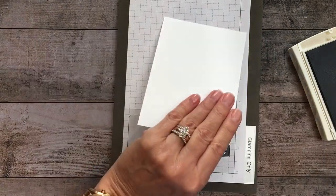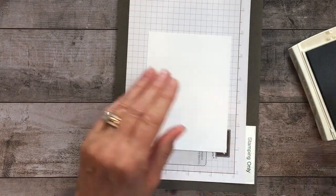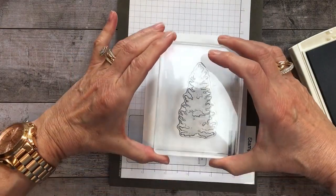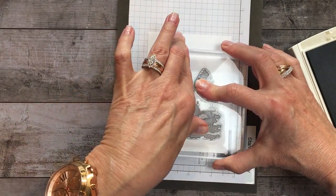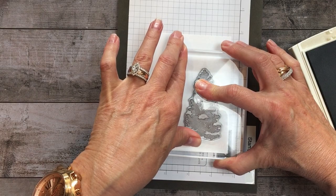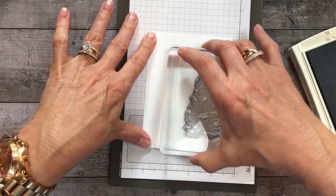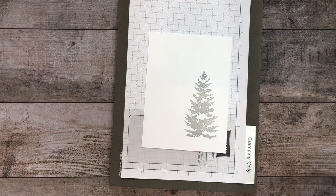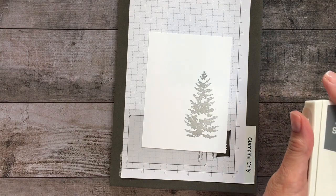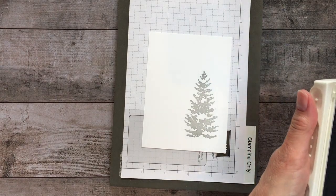I'm going to start out with Smokey Slate and ink up the more solid image. Sometimes I turn it a couple of directions on the solid just to make sure I don't have any dry spots and I get a nice solid image. Then I have a piece of Whisper White and we're just going to stamp this about here, leaving room for the sentiment on the left-hand side. Isn't that beautiful? But we're going to dress it up and make it look amazing.